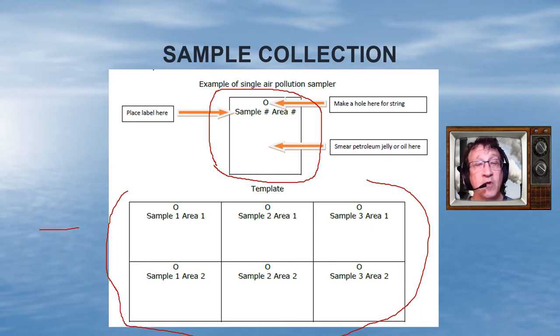For area one, you might pick the side of your house as a place to collect air quality. For area two, you'll take three samples — one, two, and three — of maybe an area near a park or someplace where you think the air quality might be a little different. Make your original template, cut them out into single squares, place your label on each one, cut a hole, and hang them from a string in a tree or wherever — somewhere out of reach of kids, because you're going to be hanging them out for several days.